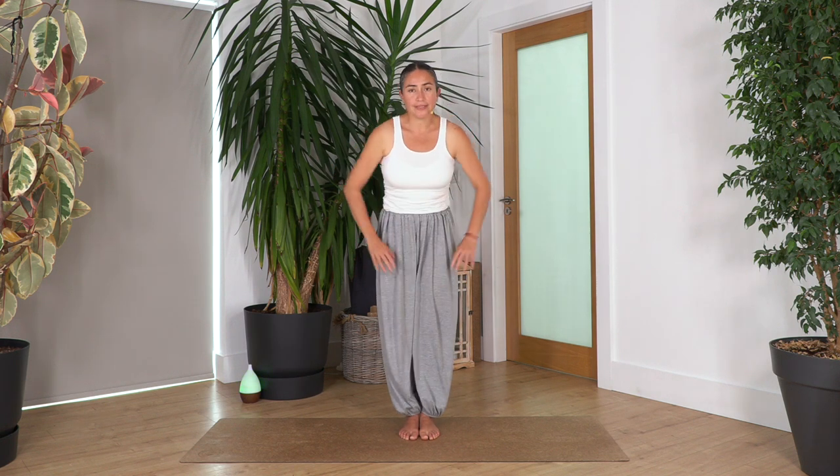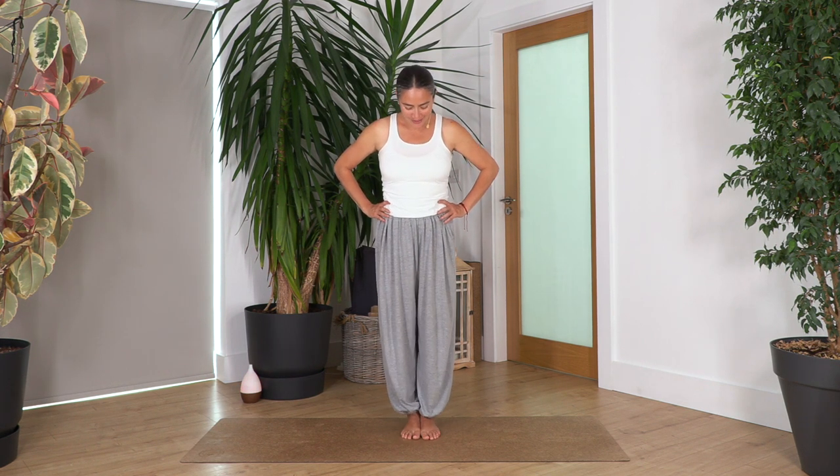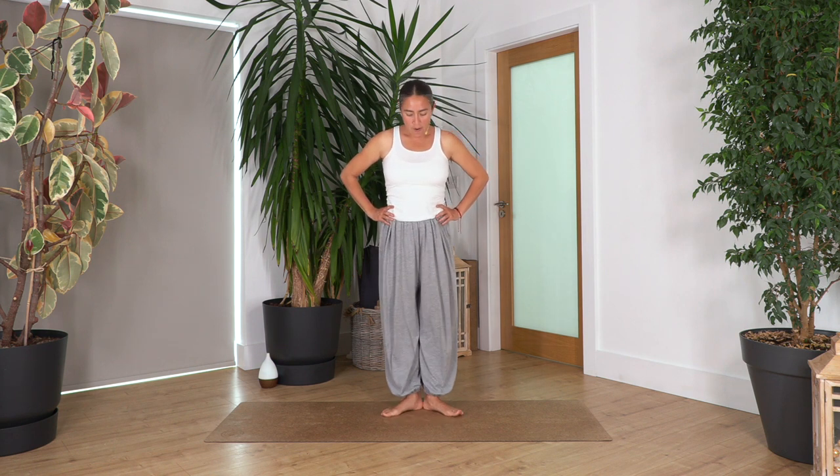Well done! Now we're going to open and close our feet to work our adductors. Open and close, open and close — we keep going. Open and close, open and close, open and close. For more: four, three, two — and keep them open.